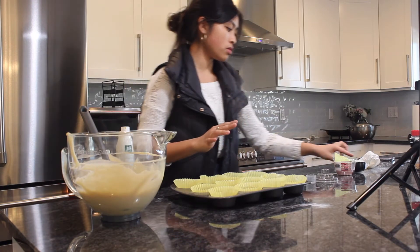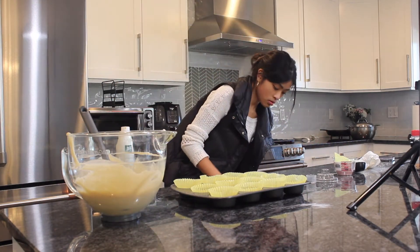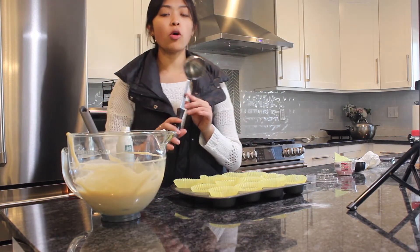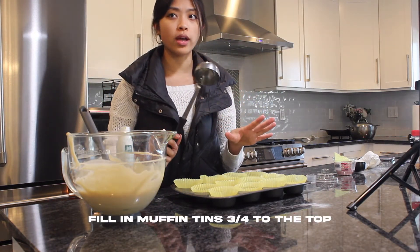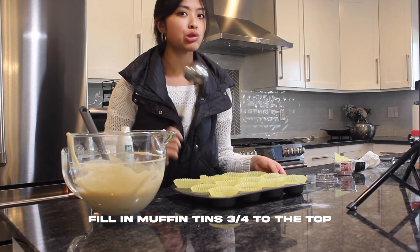I'm just gonna use a ladle to fill it up almost to the top, but not all the way because it could overflow — so maybe about three-fourths of the way.